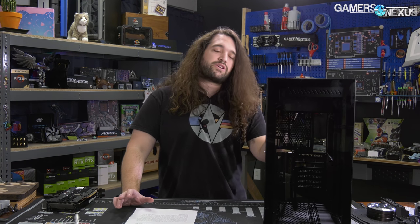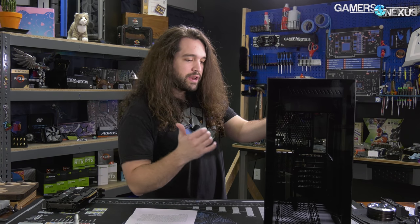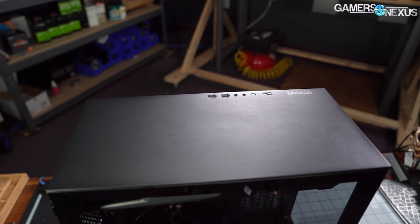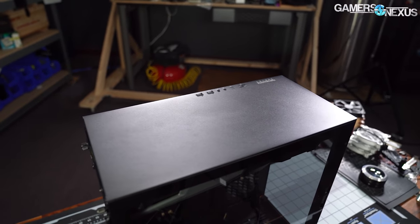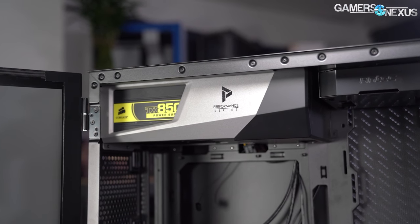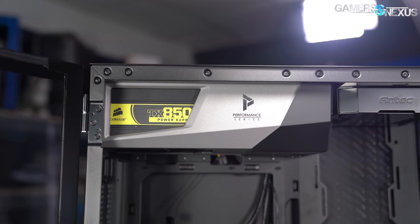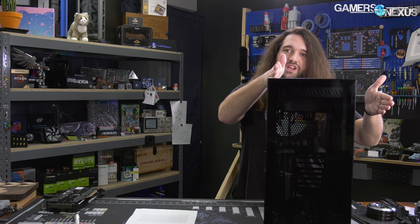If we give Antec the benefit of the doubt, maybe they're just trying to differentiate the case. Realistically, knowing manufacturing and Antec's limited abilities right now, it probably has more to do with limitations of manufacturing and tooling. The key differences right out of the gate: the top has no ventilation and instead has a power supply shroud up top, so the PSU is in the main chamber. In fact, there's only one chamber — a major deviation from the O11 Dynamic, which is wider and has two chambers.